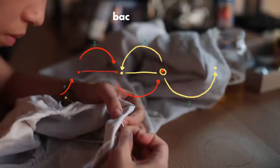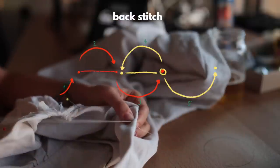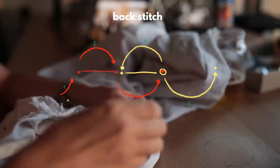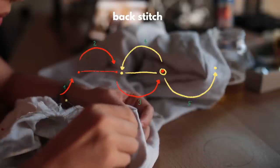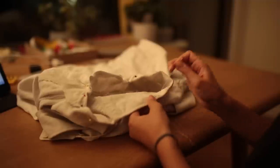For the majority of my hand sewing, I do a backstitch. I find it looks pretty neat and I'm able to make a nice straight line. I also find it to be a strong stitch type, and pretty simple and fun.